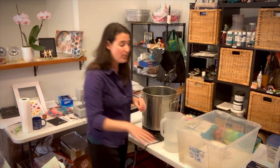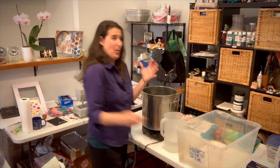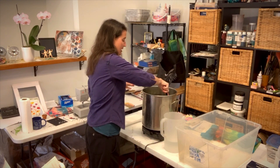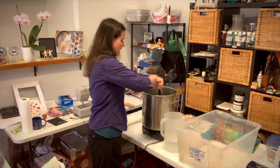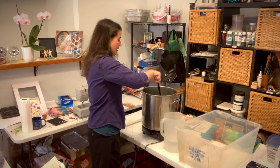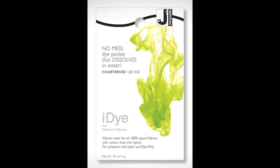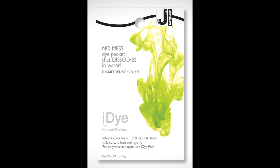Everything is in there — I've got my pair of jeans and water up to about here. The color I'm using for my jeans is chartreuse, so I'm going to get a nice pair of green jeans — something a little different.